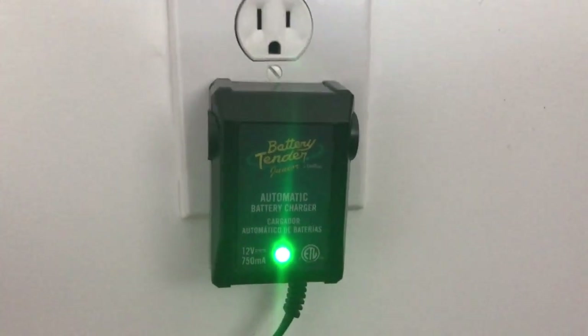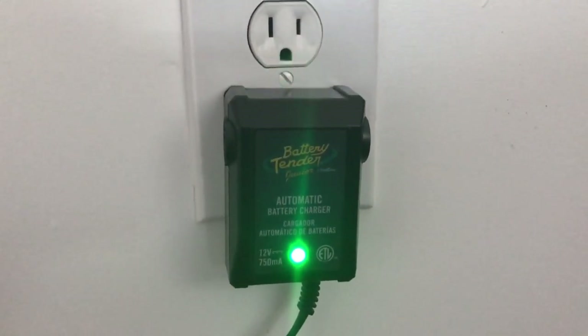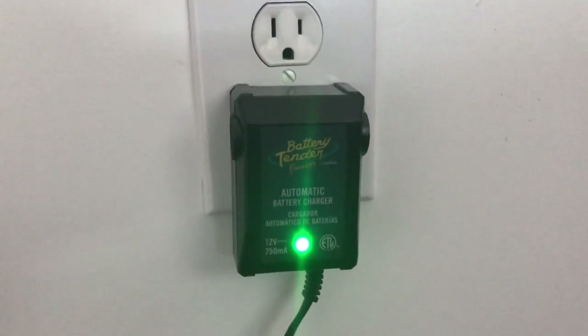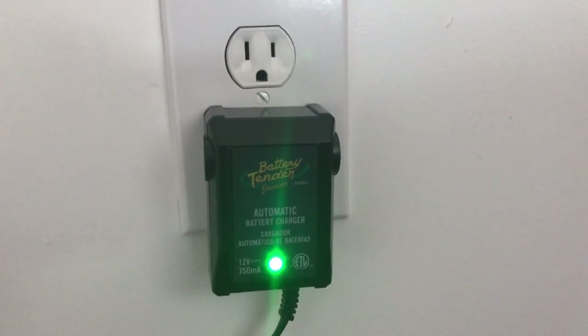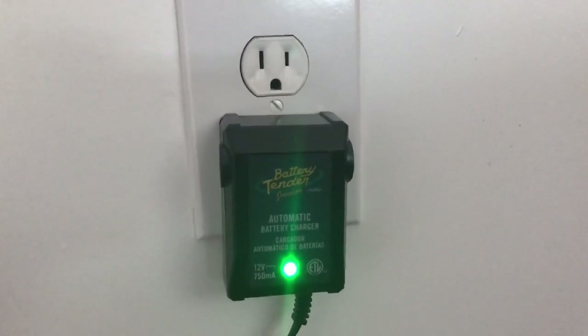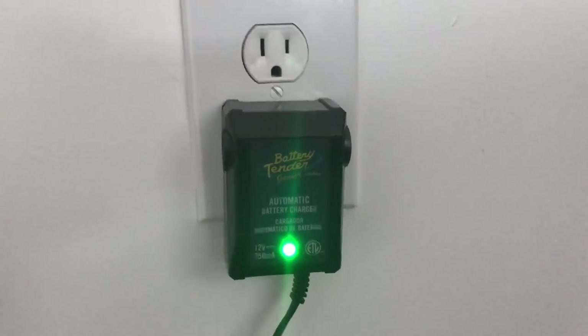This is what the unit looks like. When I first plugged it in it was green, then it went red. It bounces around until it gets leveled out again. Every time it falls below — I think 10 volts, maybe 12 — it kicks back on and keeps cycling. That's it.